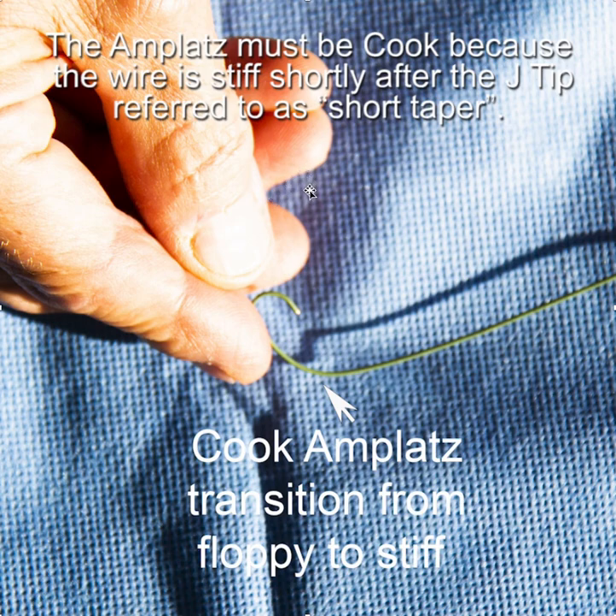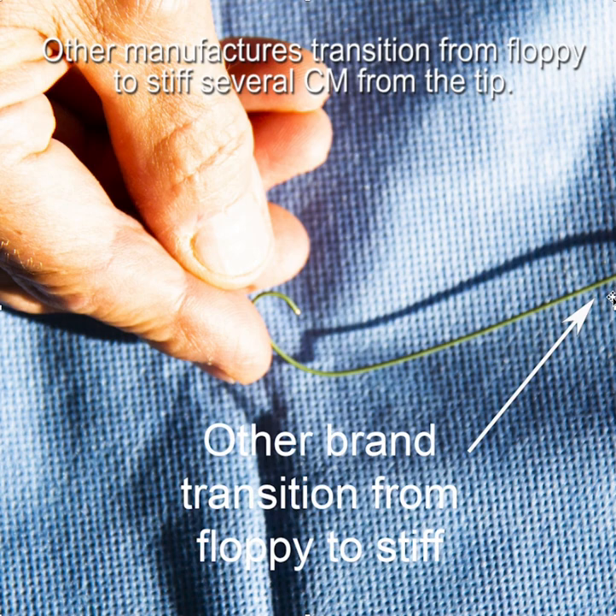A couple of really important points: the AMPLAT wire must be a Cook wire because the Cook AMPLAT wire gets stiff shortly after the tip — this is referred to as a short taper. You can see that when you push the tip of the Cook AMPLAT wire against your finger, only a very short floppy section bends. The Cook AMPLAT wire becomes stiff right after the tip, whereas with any other brand, a much longer section would be floppy, as other manufacturers transition from floppy several centimeters from the tip.